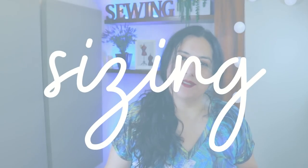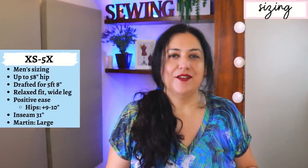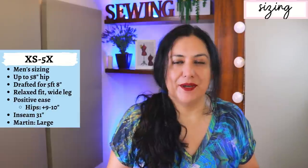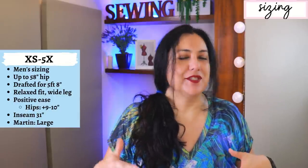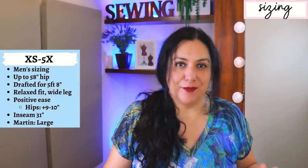The sizing goes from extra small to 5X, which goes up to a waist of 56 inches and a hip of 58 inches. These are really relaxed fit with a lot of positive ease — about 9 to 10 inches of ease at the hip when you look at the finished garment measurements, so they are very, very roomy.